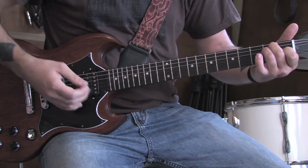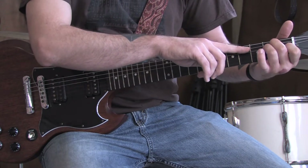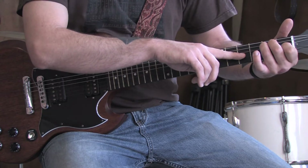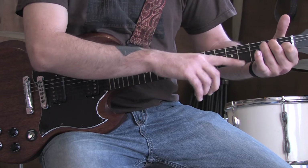Then play an E major chord, which is open E string, second fret A string, second fret D string, first fret G string, and then the highest two strings wide open.